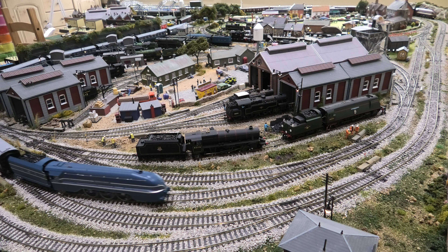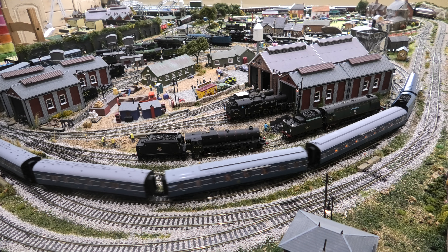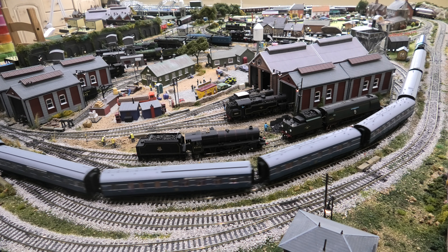You can see it's running — it really is a lovely, lovely coach set and we are really, really pleased with it. Thank you for watching.